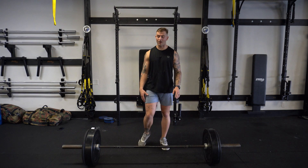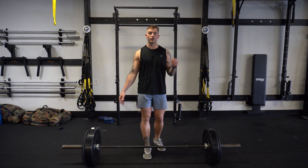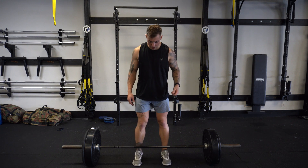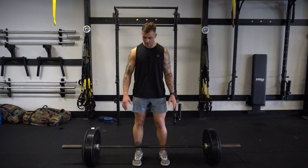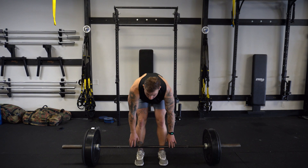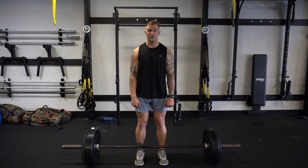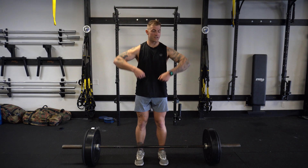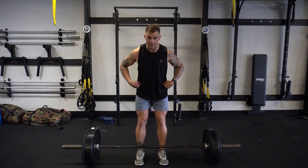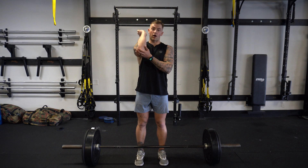I'm already warm, but if I weren't, I would be doing empty barbell, kind of building up to a working weight. So what it's going to look like: you're going to come up to the bar about shoulder width apart with your feet. Your arms are going to come down basically by your side as if you're going to deadlift the barbell. We're going to break the movement down into a couple different moves. First one will be deadlift up to the leg. The second one's going to be a pull up really high, almost like an upright row, and your hips are going to push forward to generate a lot of power.